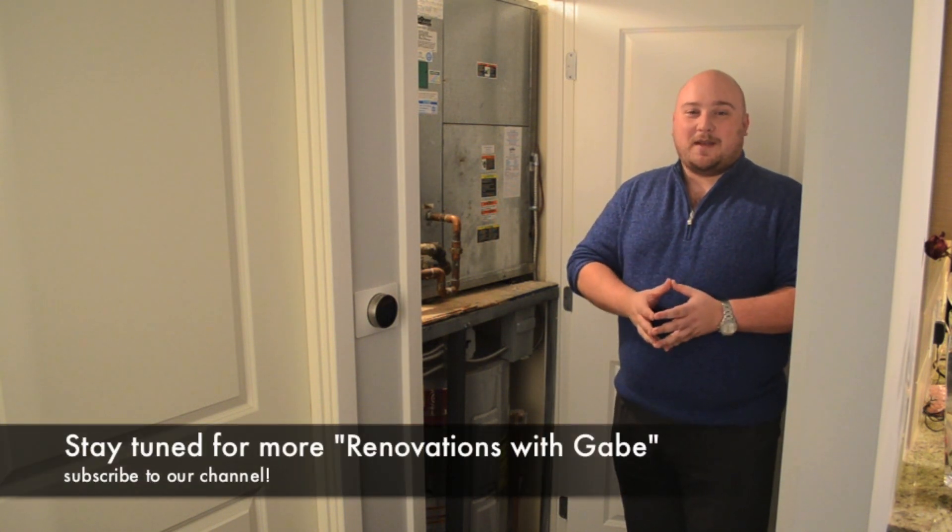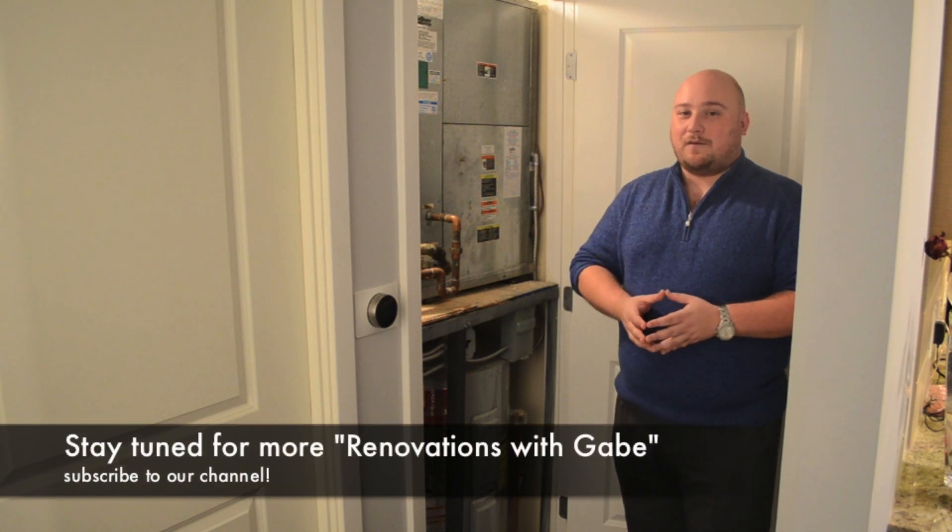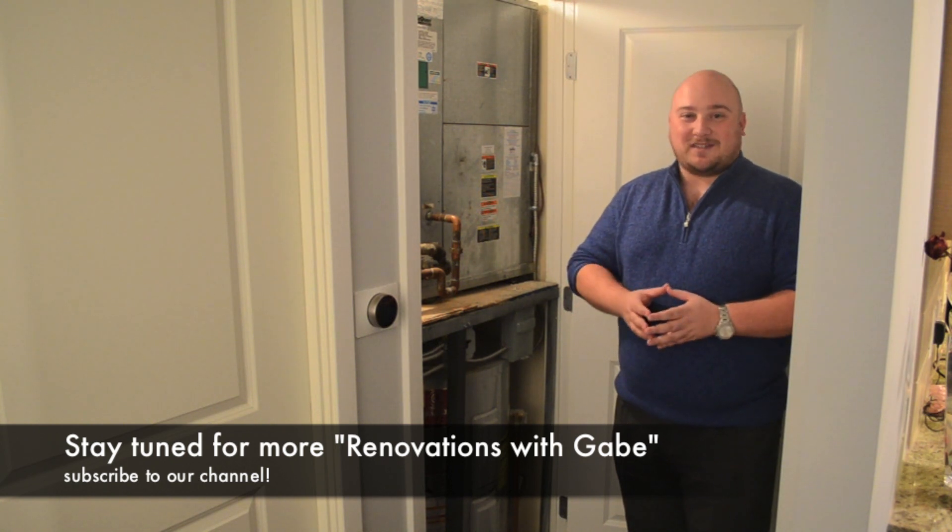Hopefully that was helpful information. Be sure to like us on Facebook and follow us here on YouTube. I'm Gabriel Ducamaci for CitySmart Living.